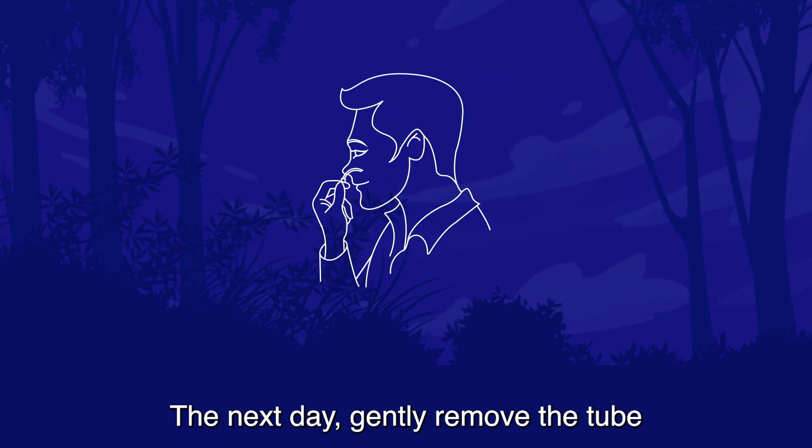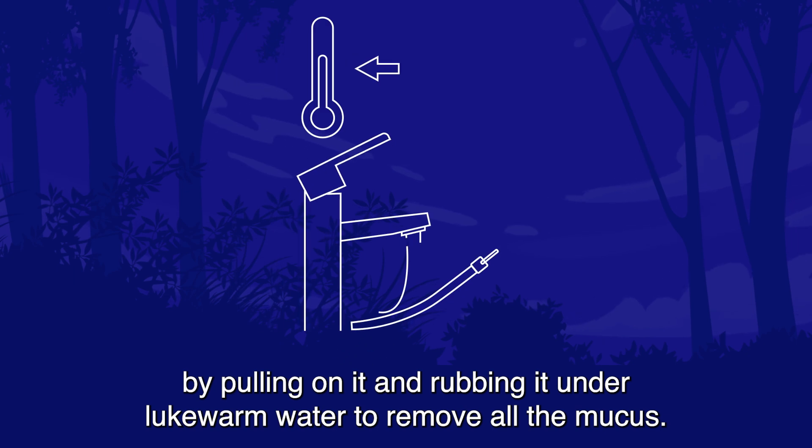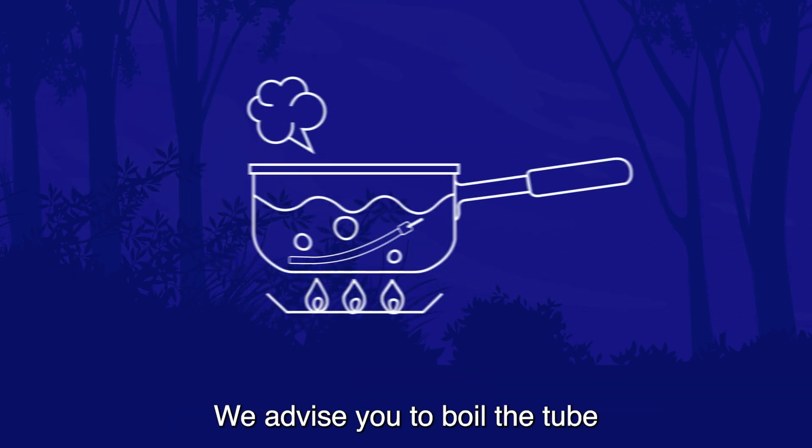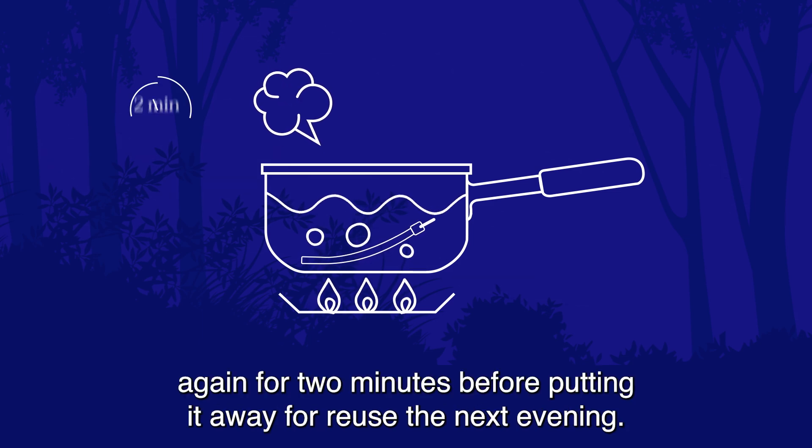The next day, gently remove the tube by pulling on it and rubbing it under lukewarm water to remove all the mucus. We advise you to boil the tube again for two minutes before putting it away for reuse the next evening.